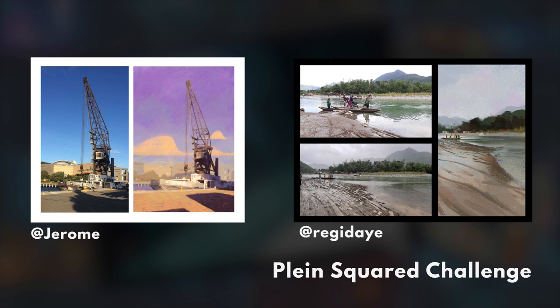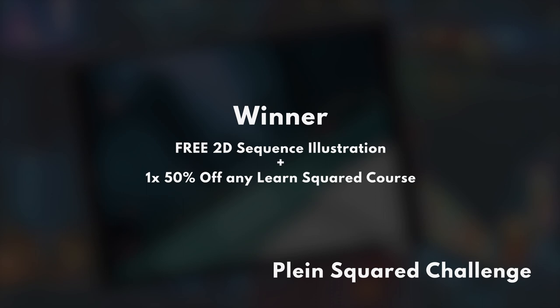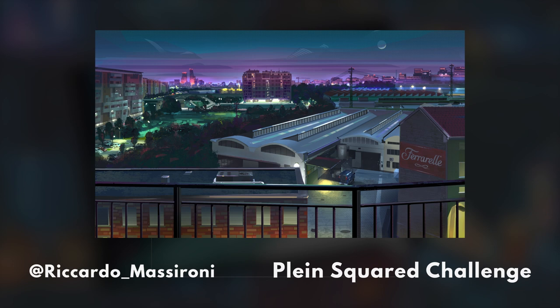Reggie, you won me over — you're getting it. And then I'm going to have to give the top prize to the overall winner because it's so ambitious. He tackled such a difficult shot and still managed to hold it all together, and I know how difficult it could be. Ricardo takes the top prize. Beautiful stuff.